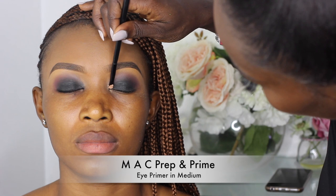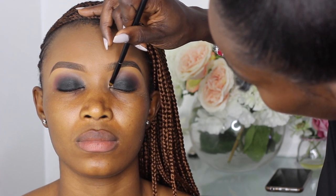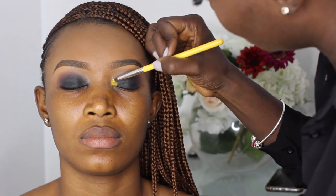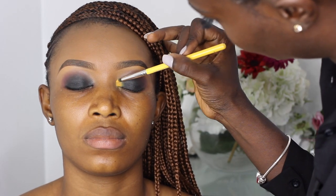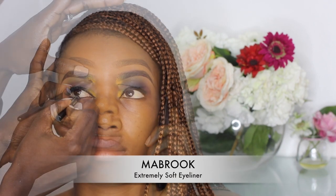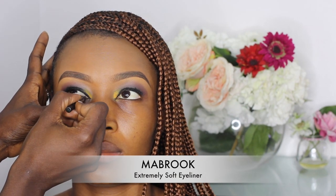I'm using a MAC Prep and Prime eye primer in medium, applying this on the tear duct area for the colored eyeshadow I'll be applying next. For the colored eyeshadow I'm using House of Tara's yellow eyeshadow, applying this in the inner corners of her eyes for the pop of color, using an eyeliner brush. I'm lining her eyelid close to her lash line with a Zaron gel liner in Jazz. To line her waterline I'm using my favorite Mabroux black eyeliner pencil.